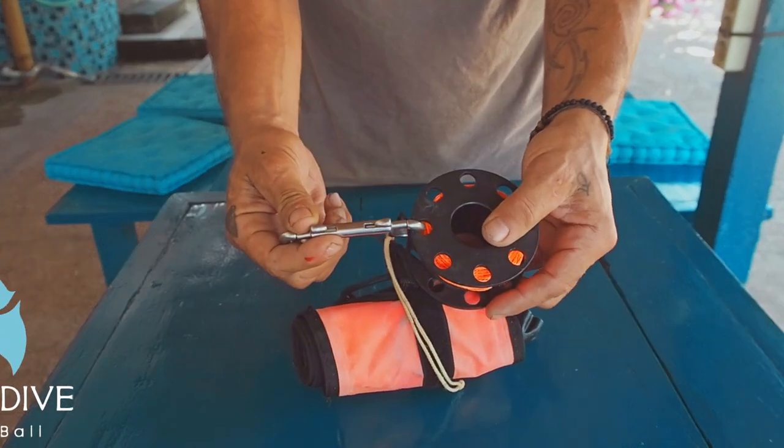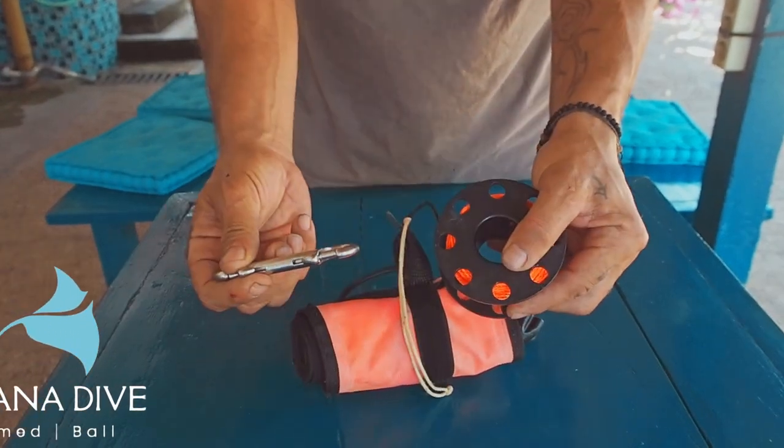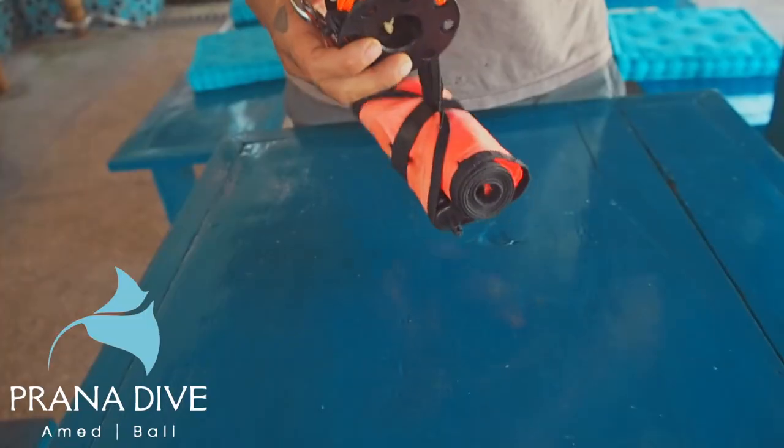Have you ever had your spool come undone underwater where the bolt snap, the double ender comes off like that? Well, don't do that anymore. I'm going to show you how.